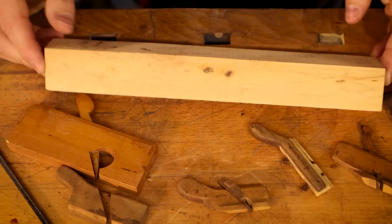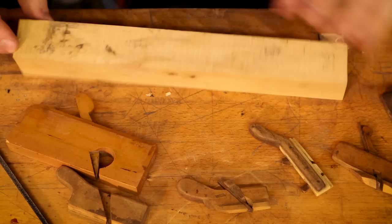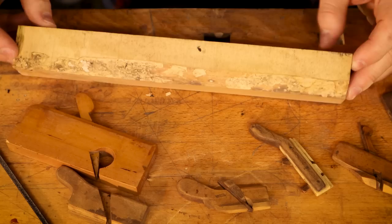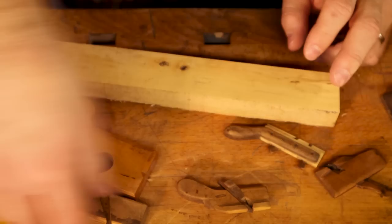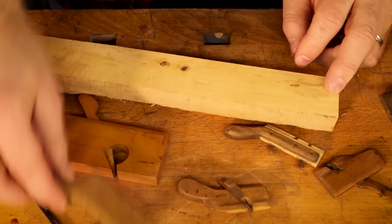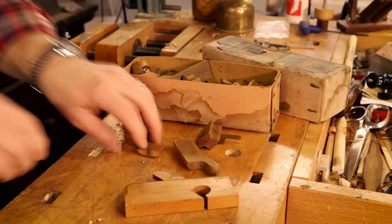Here's a gorgeous little chunk of what feels like European boxwood, and I'm thinking about using this to make this tool. Maybe something along those lines actually. I'm going to get a piece of paper and do some drawing.